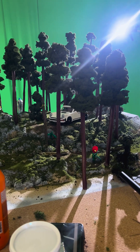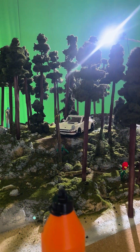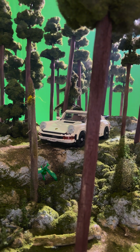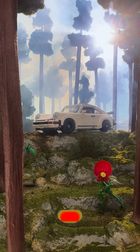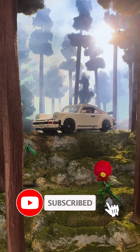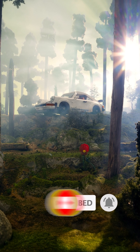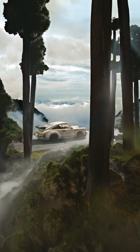Here's the final diorama in all its glory, with the Porsche 911 front and center. Seeing it all come together like this — so satisfying. And with that, thanks for watching. If you enjoyed this, don't forget to subscribe for more crazy builds like this. I mean, who wouldn't want to see more trees made of pillow stuffing? Enjoy your day and see you next time.